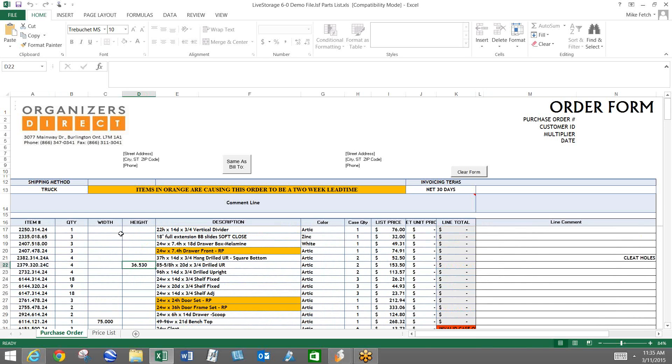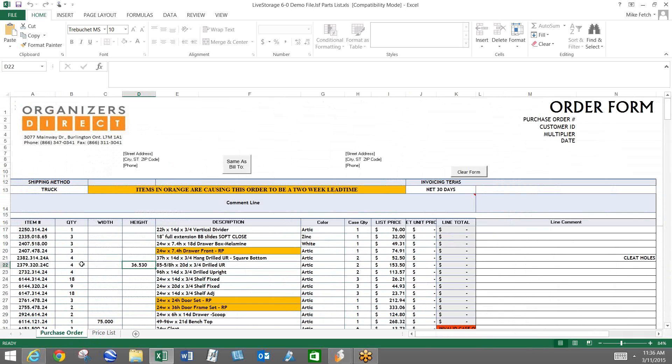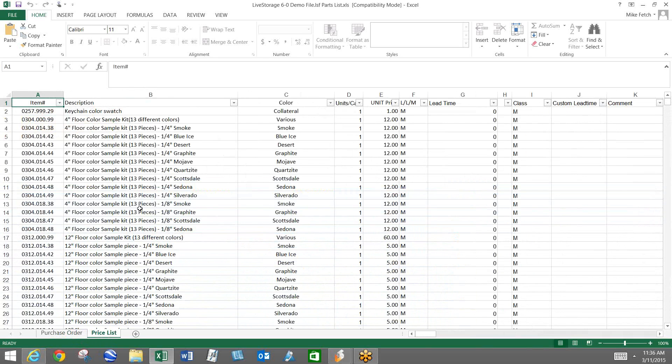As far as some other changes to the order form — down in the lower left-hand corner, we have two different tabs. On this page we call it the purchase order. On the other tab, when I click that, it gives us a complete list of all the products we offer — we're up to about 11,000 items right now. A lot of times people want to take item numbers and copy them over to the purchase order side. If you guys work with Excel, you probably already know this. There are really two different ways: one called Filtering and one called Finding.